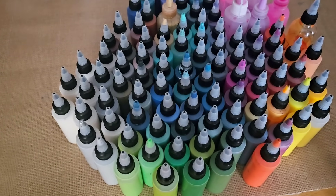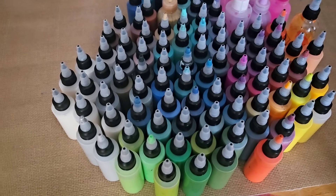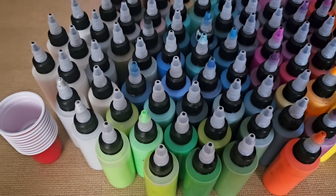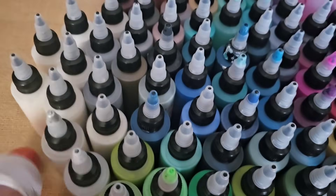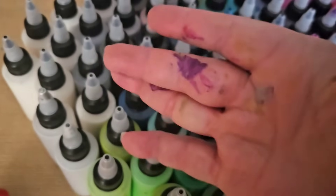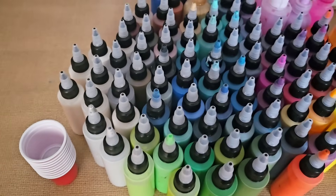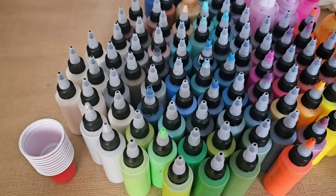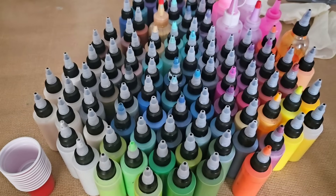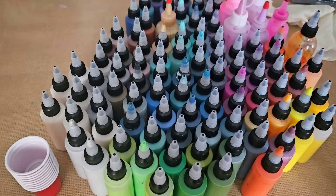I need to put all of these colors into individual cups — here's why: I want to make sure I have the same amount of each color in my pour. I got these little shot cups from the Dollar Tree that I reuse. I'm going to put out 100 of those and give a nice generous squirt into each of them.